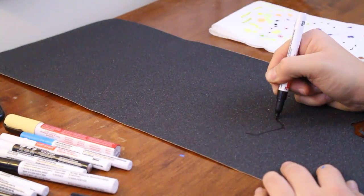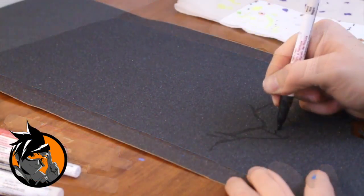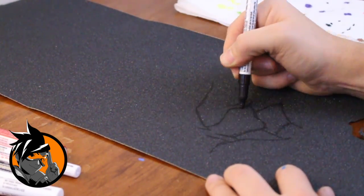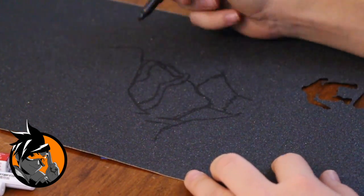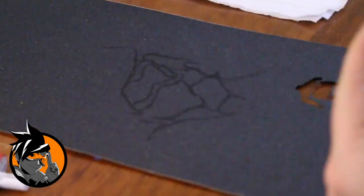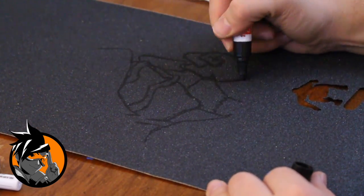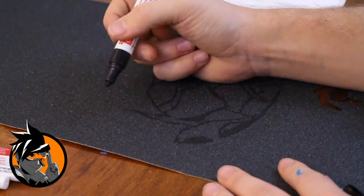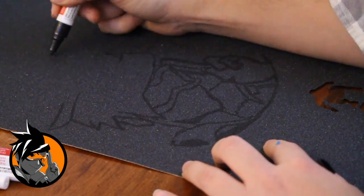A problem I've run into during past drawings is drawing something way too big so it's not proportioned correctly. For example, you could draw the left arm of a figure and then draw the right arm and realize it's way too big and looks weird. Don't worry — you can fix this by just drawing the other side bigger. Make sure you don't go too big so it falls off the sides. You can work with some mistakes, but if it's too much, just restart on a different sheet of grip tape. You can also cover up old mistakes with more paint as long as you let it dry.